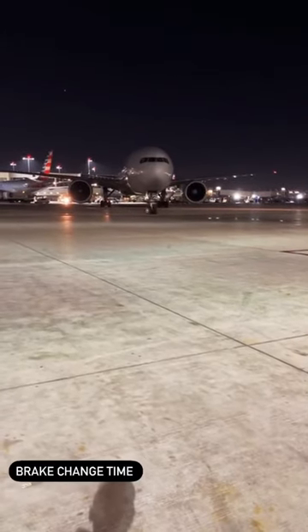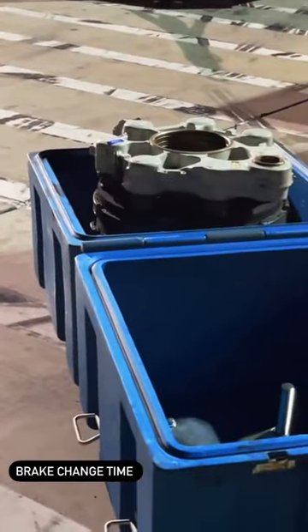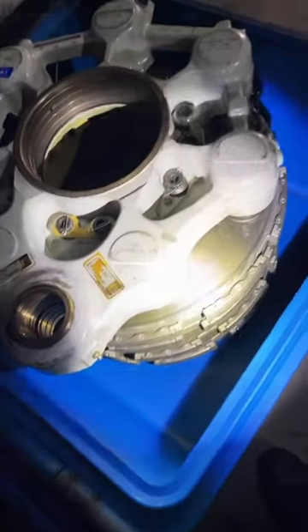Hey guys, welcome back. Today I want to show you an example of how we change brakes on aircraft. We're going to be using this 777-300ER as an example, and there's the brake assembly itself. Brake change is not that hard, but it is very laborious and it takes a set of skilled individuals and good logistics and coordination.